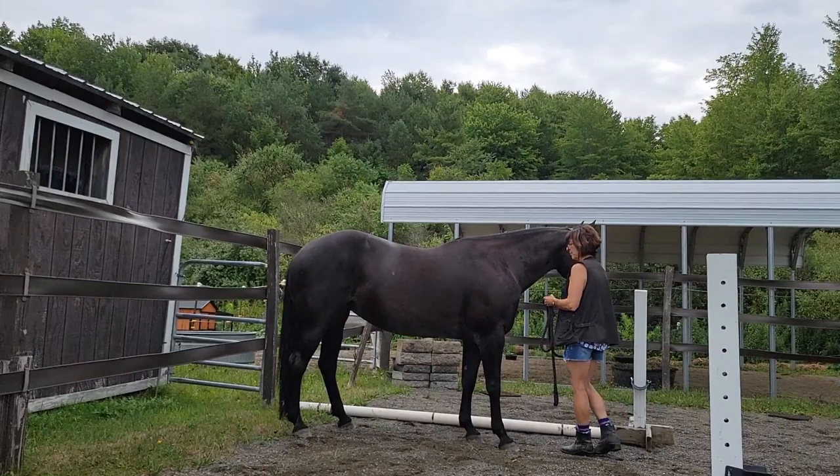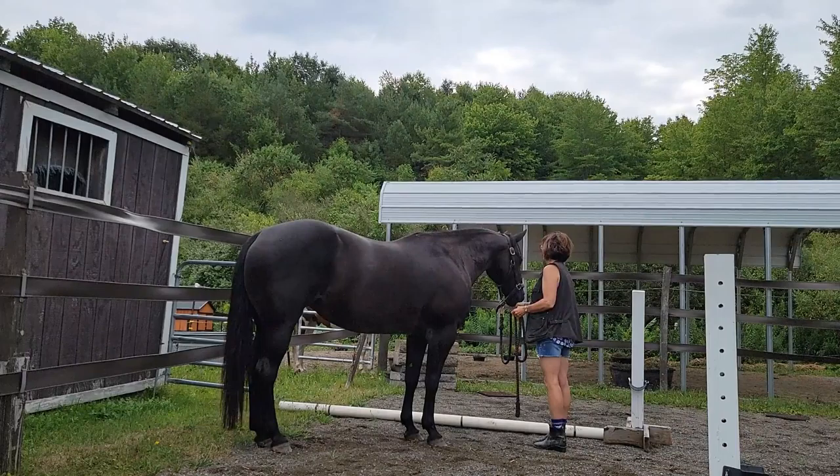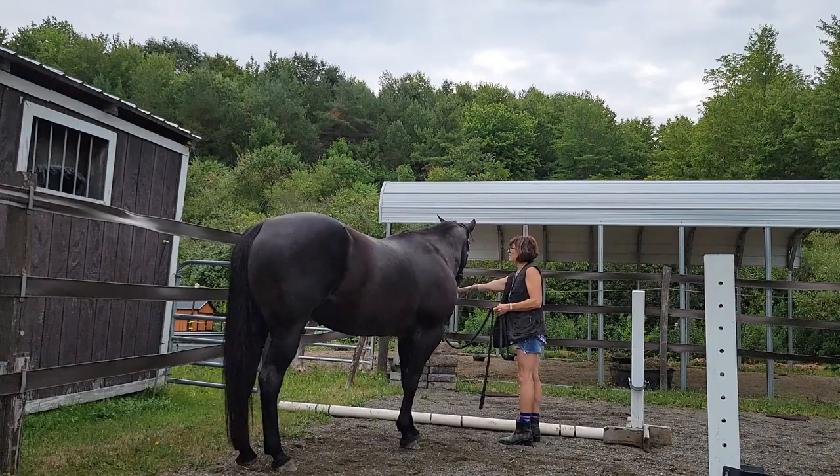She does have the lead rope on — I'm not using it much — but I am in this direction where I'm standing on her right. There I needed it to just kind of hold her so she didn't walk forward, and just suggest for her to move back.